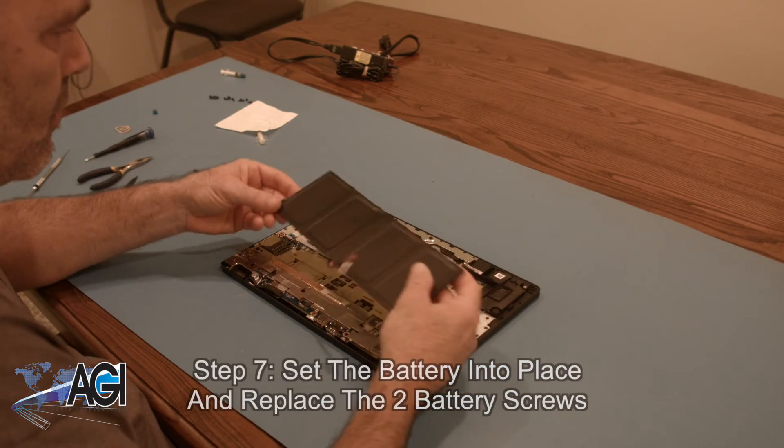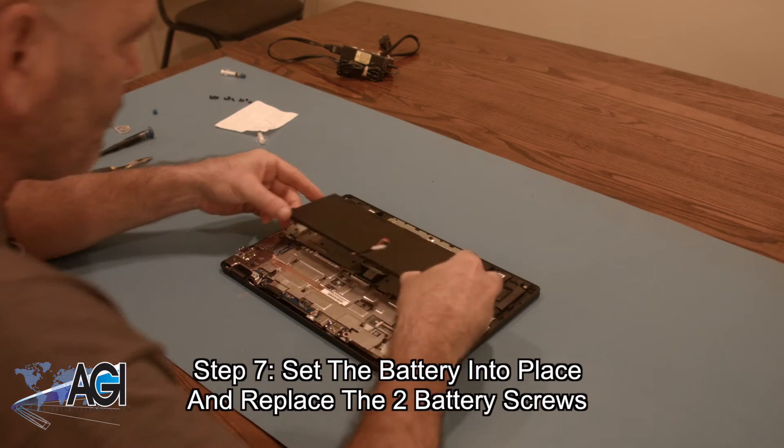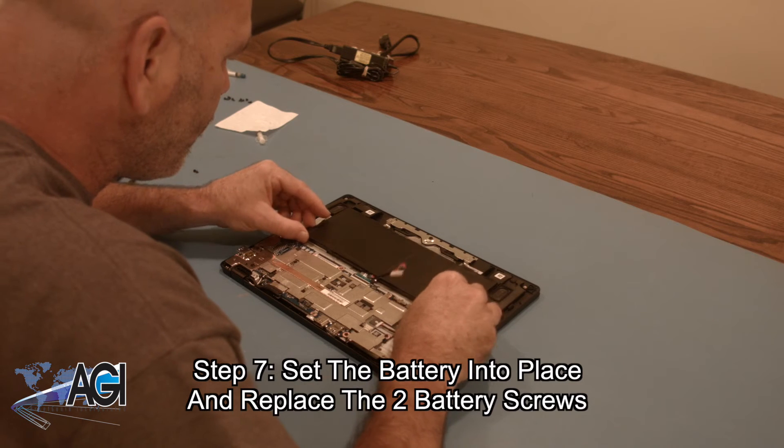The first step in the installation of your replacement battery will be to set the battery into place and replace the two battery screws.